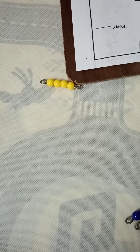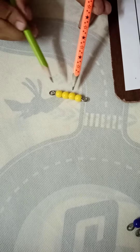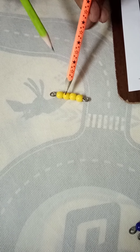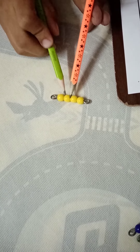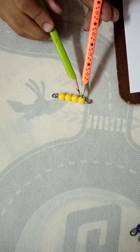Our next question is four minus two. How much do we have to take away from the bar of four? Two. We have taken away two. Now count the remaining: one, two. What is our answer? Two.